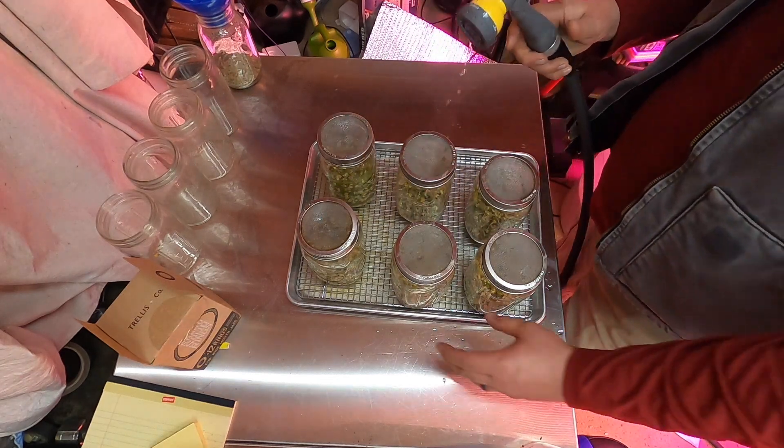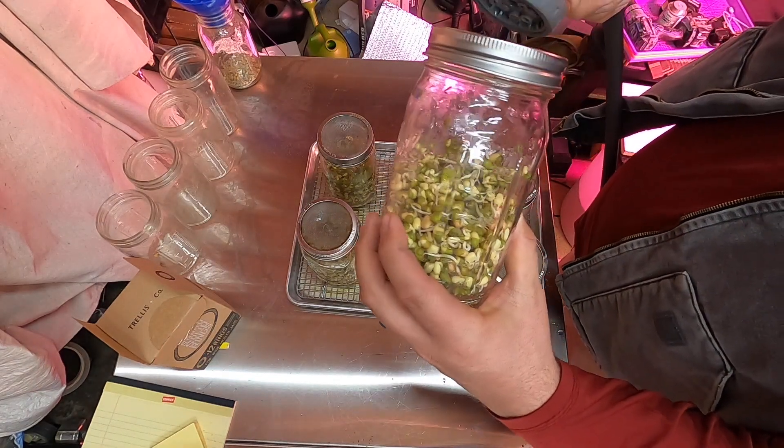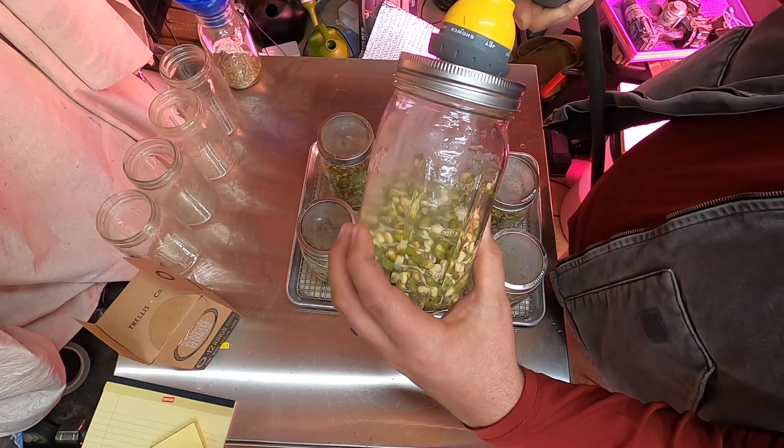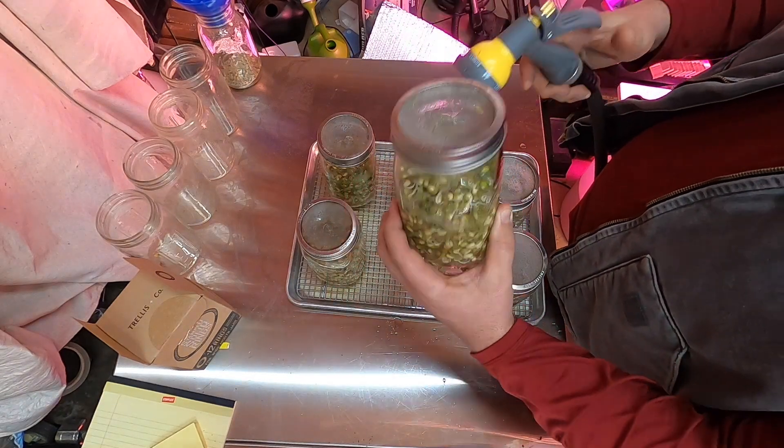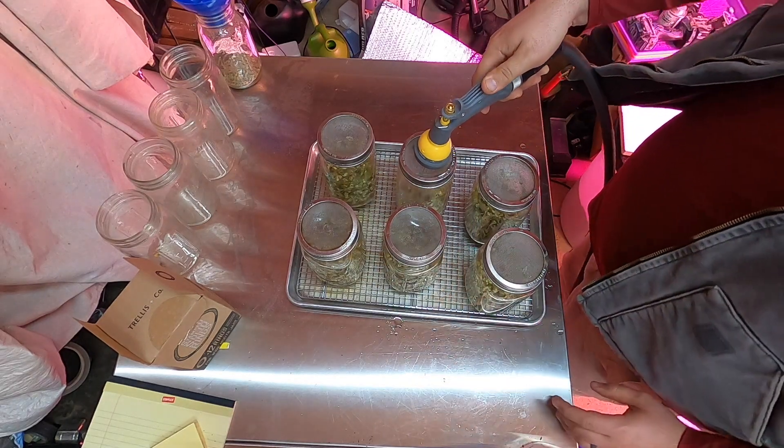Let me show you here what the film kind of looks like. Just until they float — that's typically all I do.